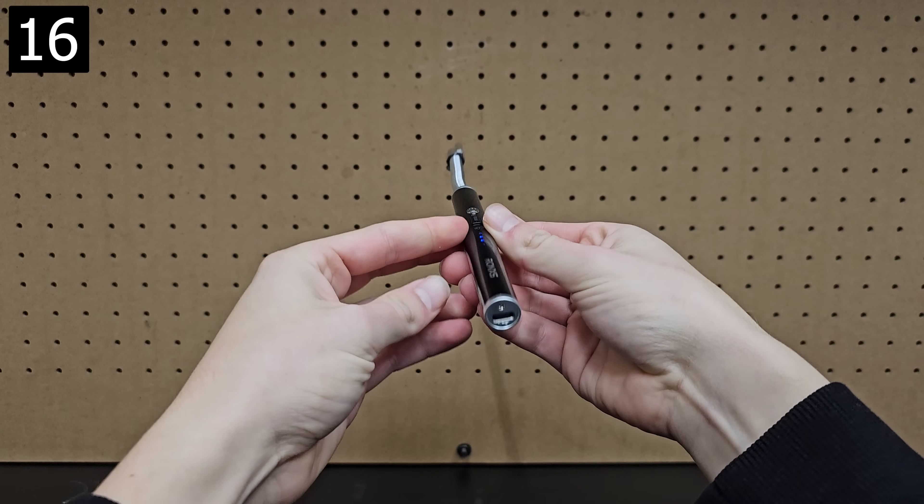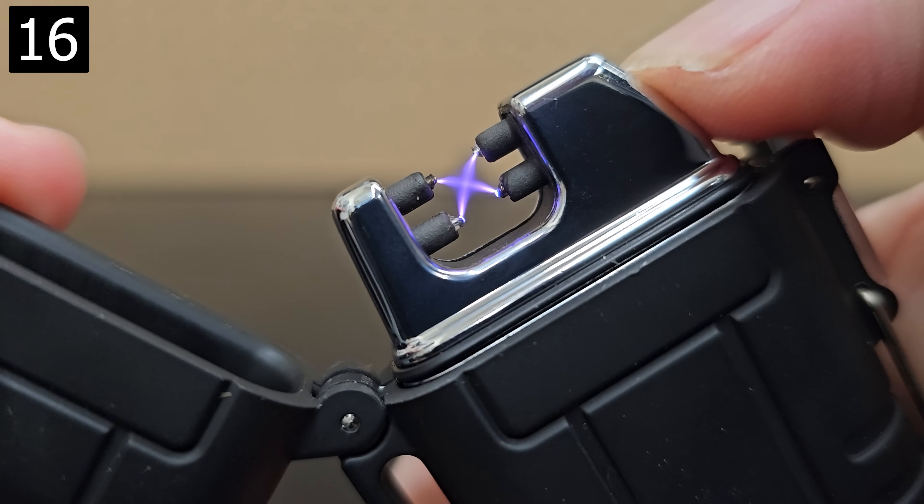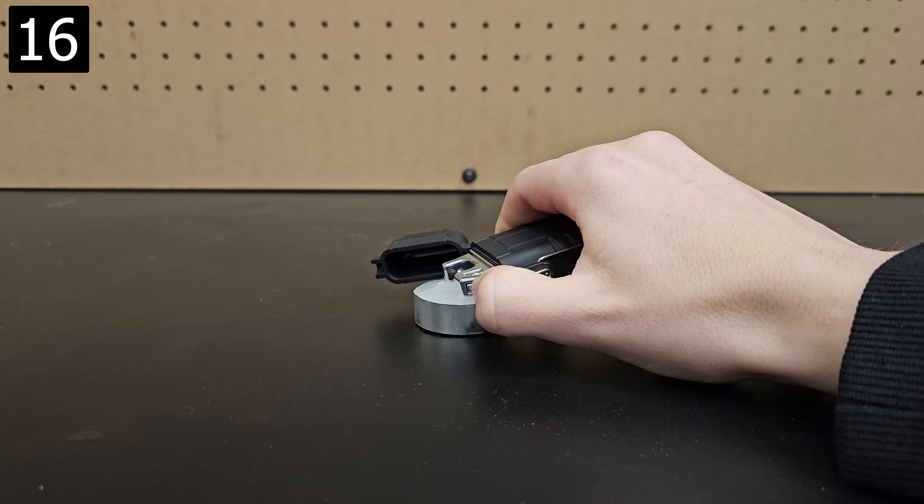Next up is an arc lighter. These rechargeable lighters produce a beautiful arc and can be used like normal. You can get ones that look even cooler, but they're definitely harder to work with.